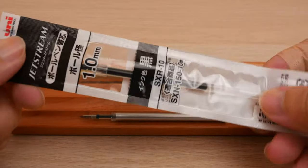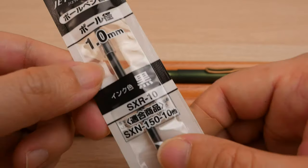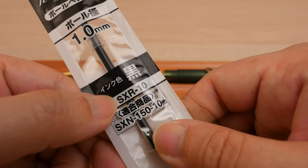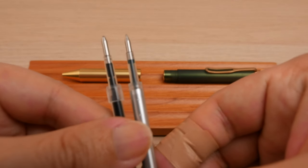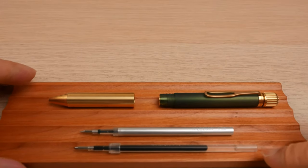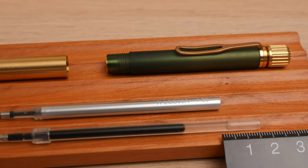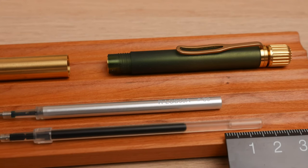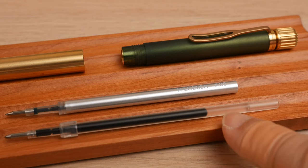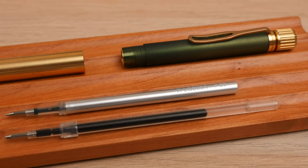I had better luck with ballpoint pen refills. The Mitsubishi Jetstream Refill SX-R10 can be used with the 001. The Sakura refill is slightly shorter, so you will need to trim off about 1.4 centimeters from the back of the Jetstream refill. You will also need to use up the Jetstream ink a bit before chopping off that section, so that the silicone oil at the back won't leak out after you've shortened the refill.